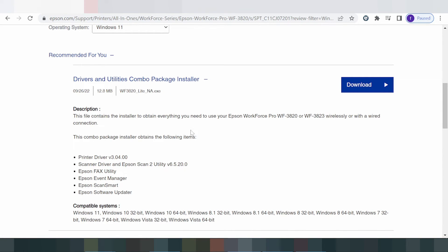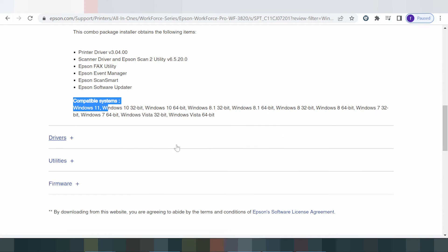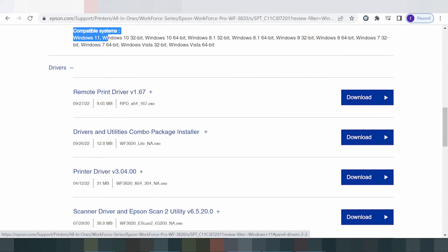I recommend you download the driver and utility combo package. The combo package includes the printer driver, scanner driver, Epson Scan 2 utility, and also includes Epson FAQ, Epson Event Manager, Epson Scan Smart, and more.